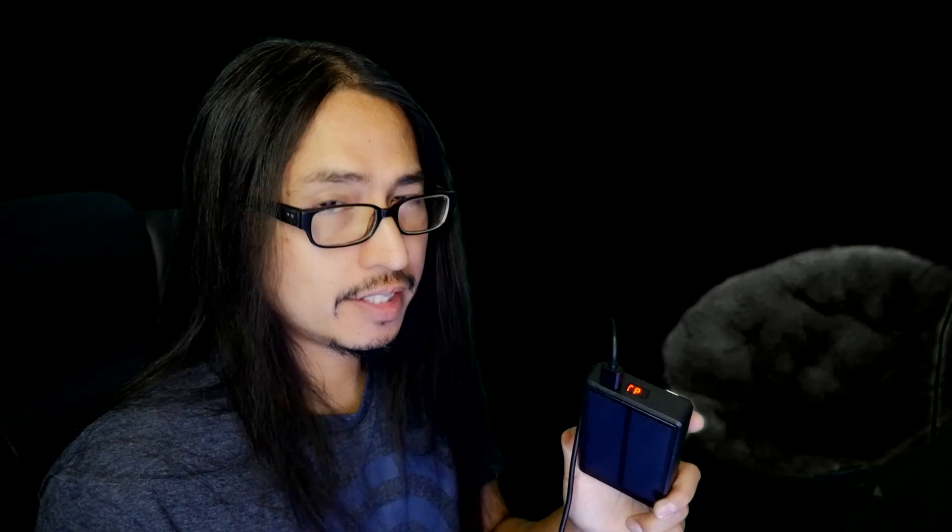Alright, I have a power bank that's at 97% charge. Let's see if this little thing can charge it up to 100%. Let's do this.